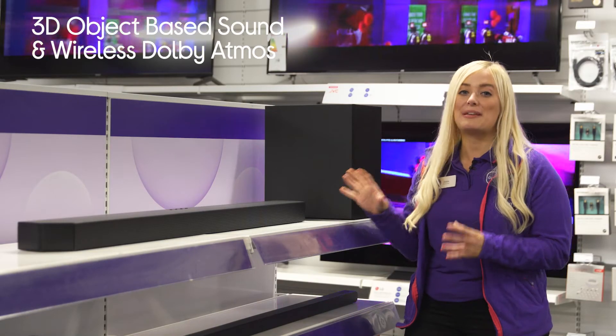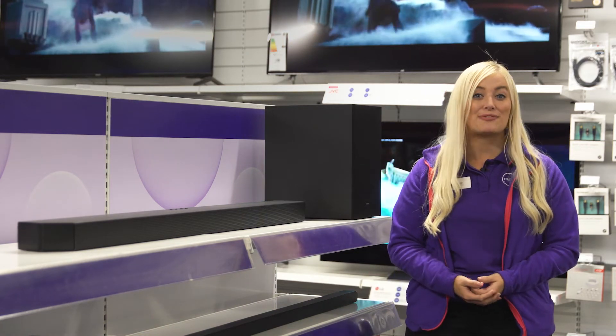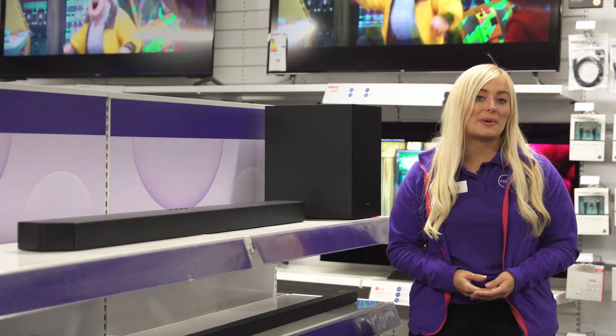You're put right in the middle of the action, so you can hear rain falling all around you or a helicopter flying above your head with really impressive accuracy. The 3D object-based sound and wireless Dolby Atmos really takes your films to the next level.